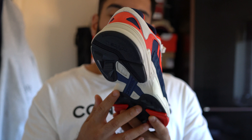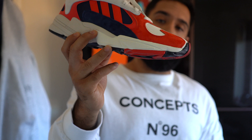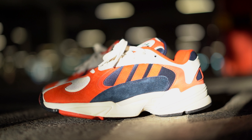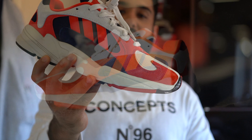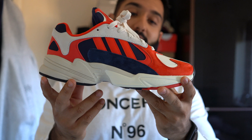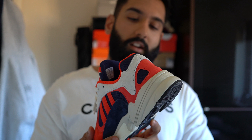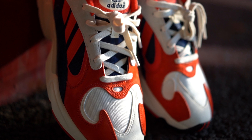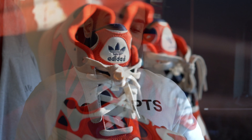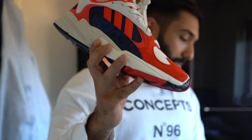They've turned a performance shoe into, in my opinion, more of a lifestyle trainer. This will fit in nicely with current fashion trends, and generally on foot I think these are one of the best looking shoes right now. The way they look on foot is amazing — you'll see that in the on-foot video after this.